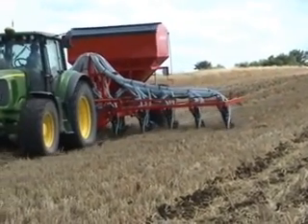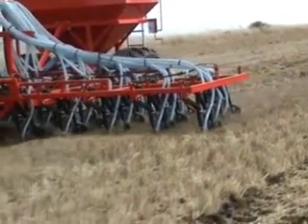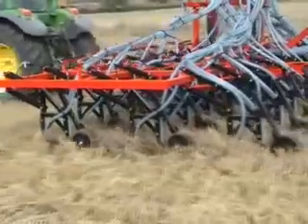The John Dale eco-drill is capable of planting into any seed beds, from ploughed to direct drill. As well as drilling seed, the eco-drill is also able to apply fertiliser.